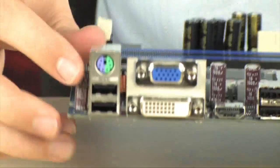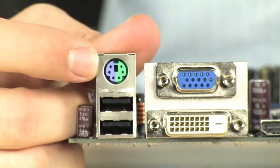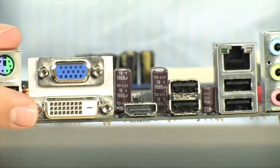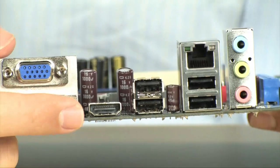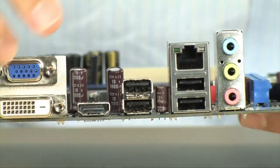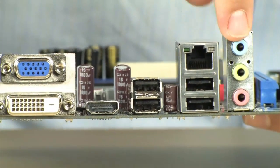Now on the back panel there's lots of good stuff going on. Multiple PS2, so it's going to work for keyboard or mouse. Two USB 2.0 ports — there's actually 6 in total on the back. VGA, DVI, and HDMI. This HDMI will transfer 8 channels of audio through that cable, but if you want to go analog, you can do simple 2-channel over here.